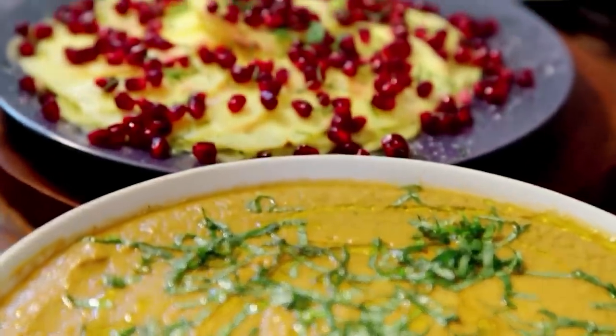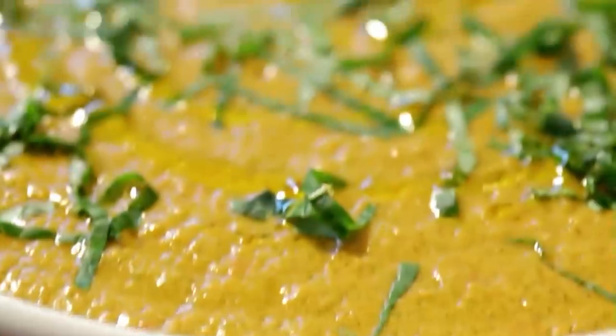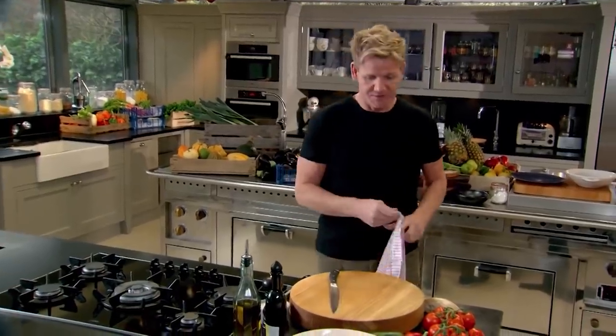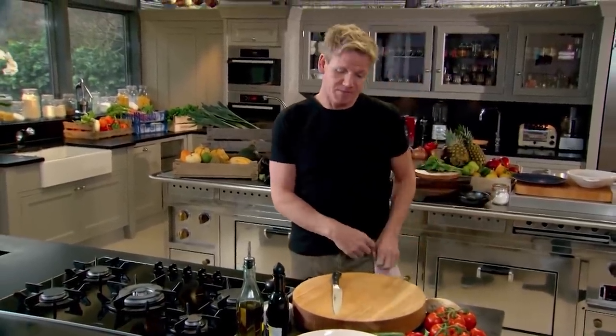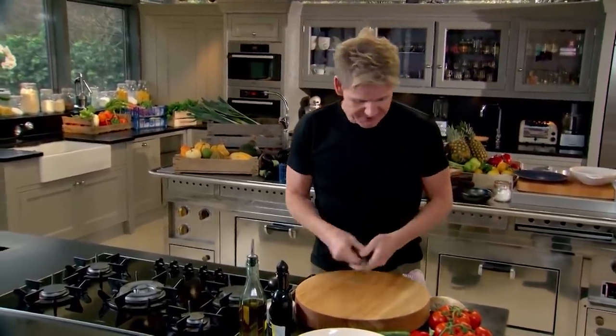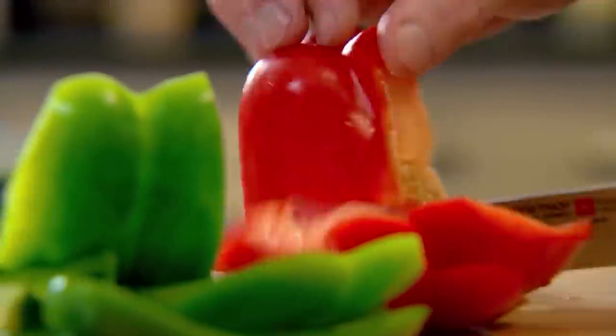For dessert, sweet and refreshing pineapple like you've never tasted before. First, the gazpacho soup — for me the secret of a great gazpacho is overripe tomatoes. Peppers, cucumber, a little bit of heat with the garlic. You've got to leave it to marinate. First, peppers — cut around the flat edges to minimize waste.